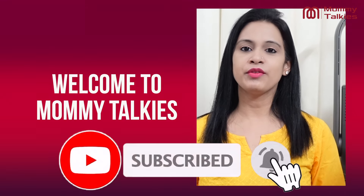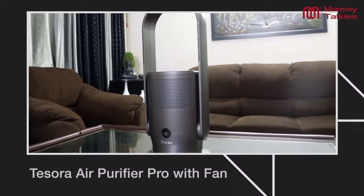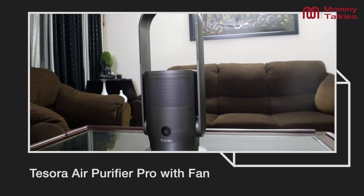Hi guys, what's up? I hope you all are doing great. This is Mommy Talkies, and it's very nice to meet you in this video. So recently I have the Tessora Air Purifier Pro with Fan, and I am going to share my personal experience and complete review about this product after using it for one month. So let's get the video started.